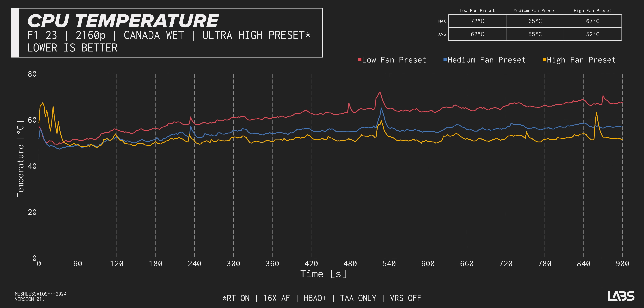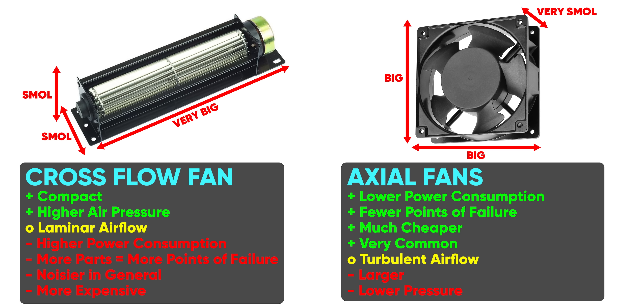So in summary, crossflow fans are fine — which doesn't answer why they aren't more common. One reason is that their best quality is their compactness. If you had components spread out laterally, a crossflow fan takes up minimal space in two of its three dimensions and creates a laminar airflow stream across its entire length, ensuring everything ends up evenly cooled. Only problem is that makes them irrelevant for tower-style PCs.